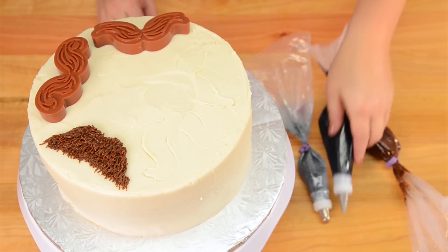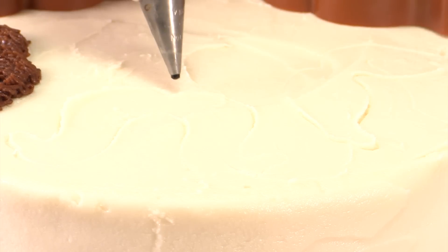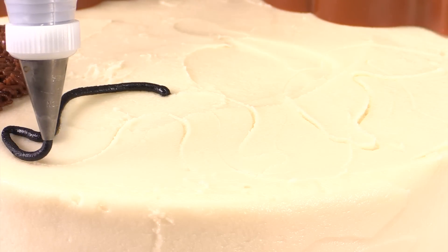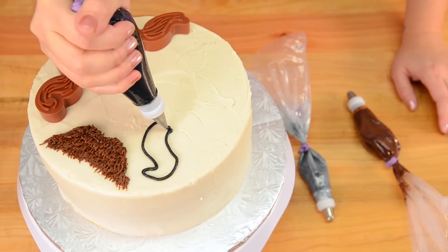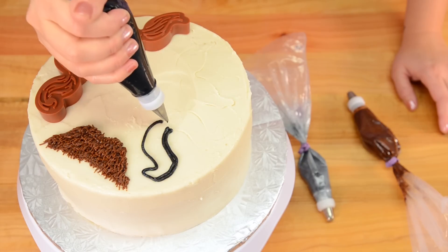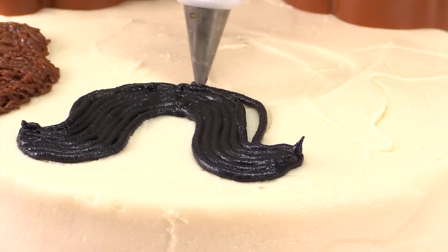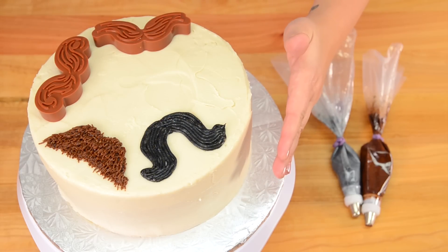My next tip for the next mustache is a number 5 — it's just a round open tip — and I'm just going to trace this mustache to give it a slightly different technique. I want it to be a little more stringy than what you'd see with the grass tip. I'm just tracing down and following along the line, making the mustache look long and hairy. I'm finishing off the black mustache, then I'll alternate the colors and tips for the rest of the mustaches on the top and sides.